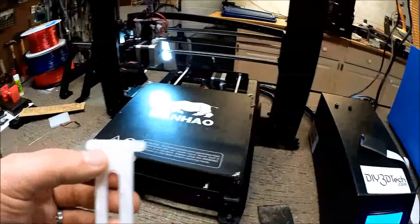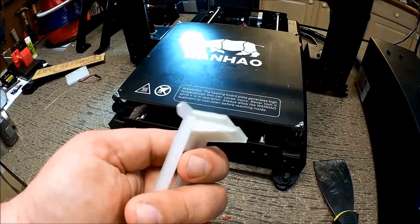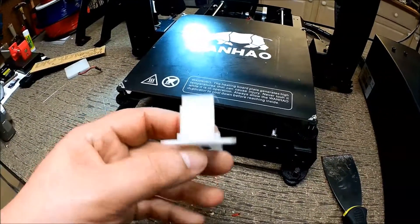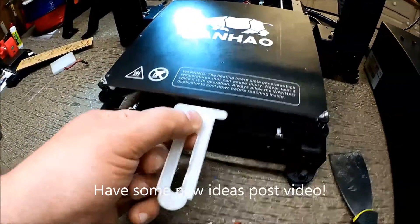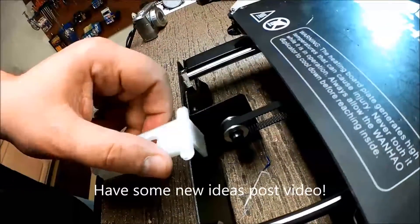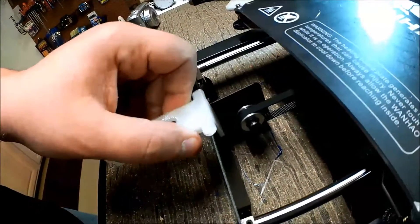One thing also worth noting from a structural design standpoint: I put these tabs on it because obviously this is very thin, and I wanted to create more surface area. I think what I would also do, since I thinned this out, is extend this back piece a little bit — I want to be able to bump right up to that mounting bracket and then slide like this.